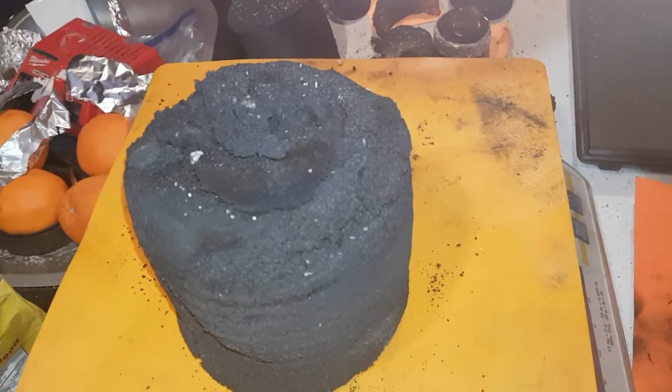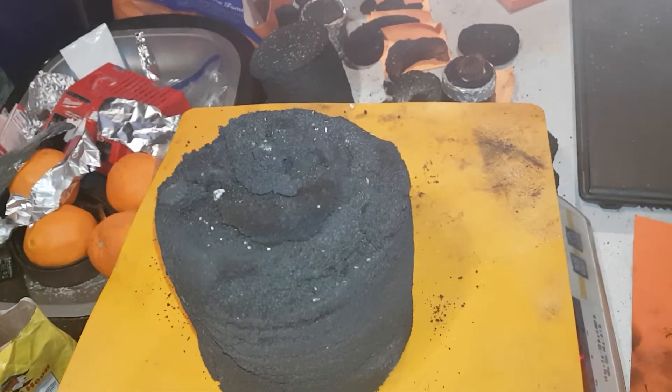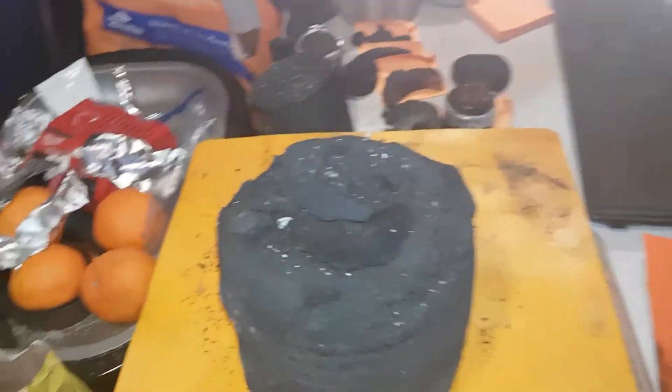They actually come out with zero resistance. It wasn't until about three days ago that by doping the carbon foam with activated charcoal I was able to actually lower the resistance.